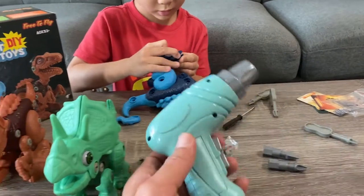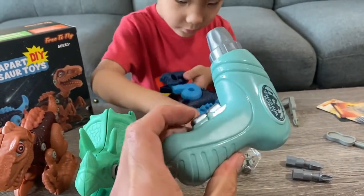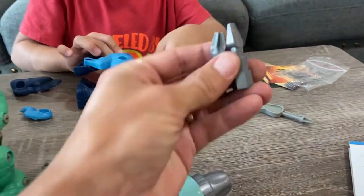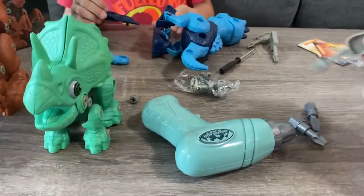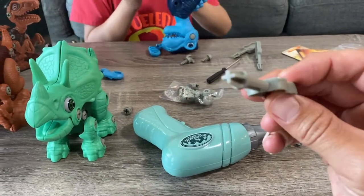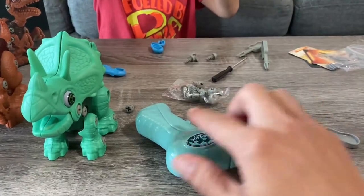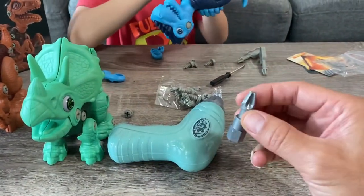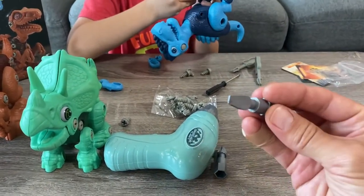It comes with a drill here. Comes with two AAA batteries that you put in the drill. It also comes with two drill bits. There's also a Phillips head screwdriver, so you can use it by hand manually or use the actual drill. It comes with both a Phillips head and a flathead.